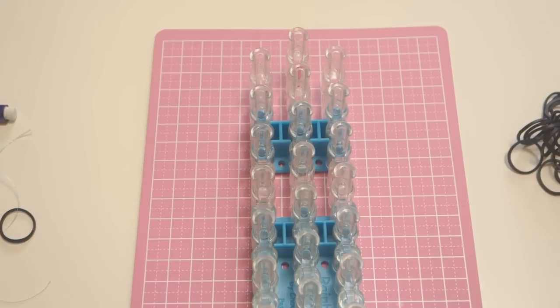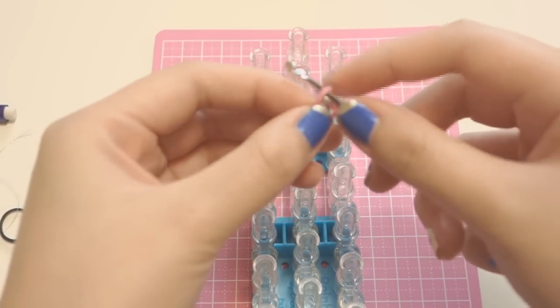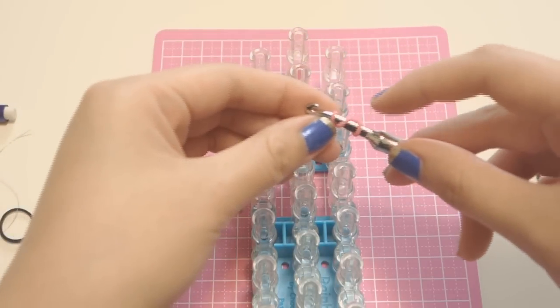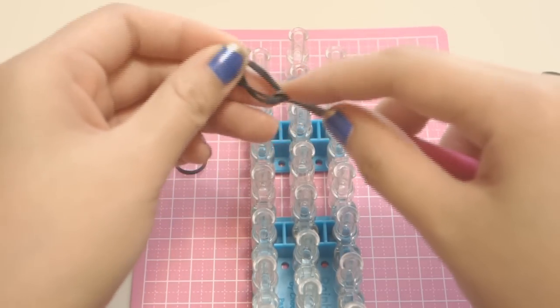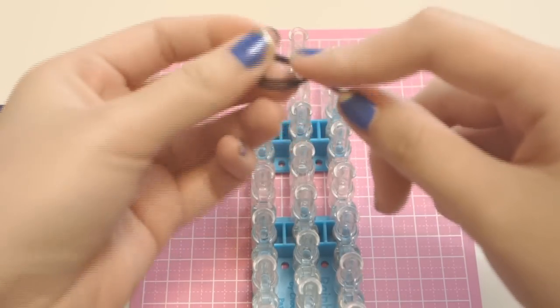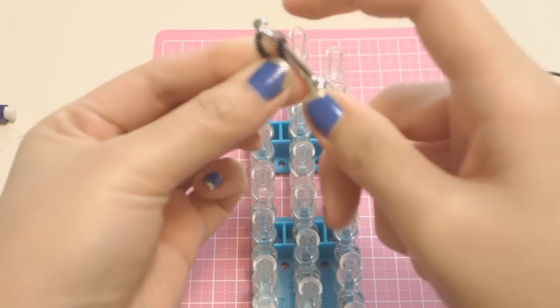To get started, we are going to make the arms and legs of our cat first. To do that, you want to take one single pink band and twist it around two times so you can see three rings right there, then take two black bands, stretch it out, and bring those pink bands inside those black bands.